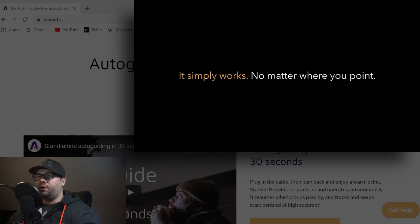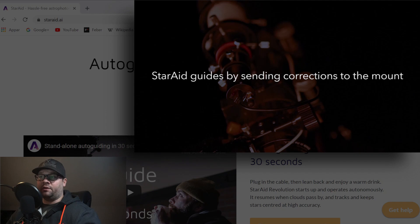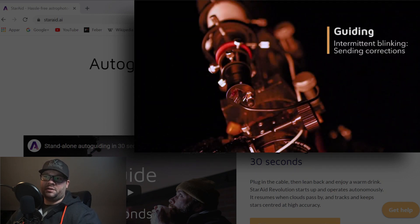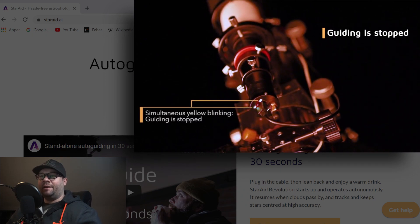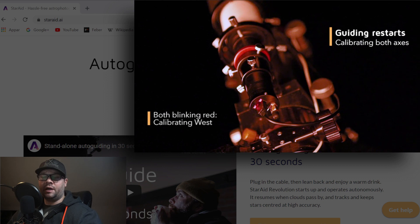It works at up to five corrections per second, corresponding to five hertz. The company also states that guiding accuracy is not affected by mount backlash — that's a bold statement, but I don't have the product in hand so I can't test it. You can also choose to guide on a comet by selecting it in the app, and it adjusts the tracking speed for that comet.